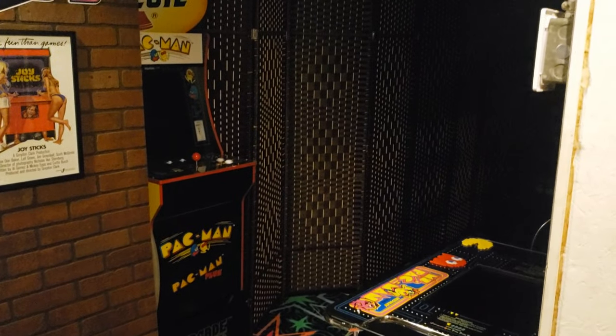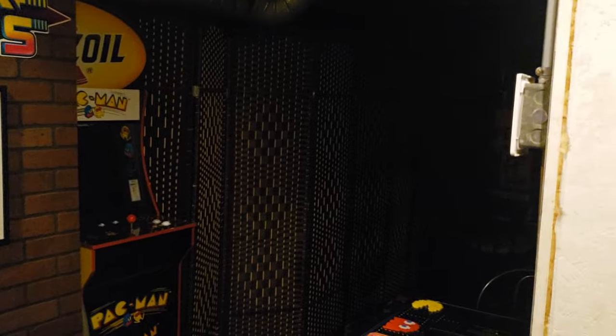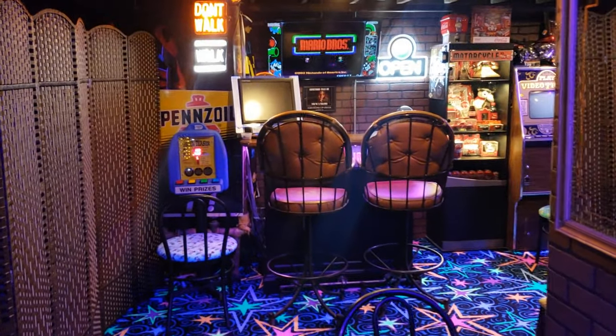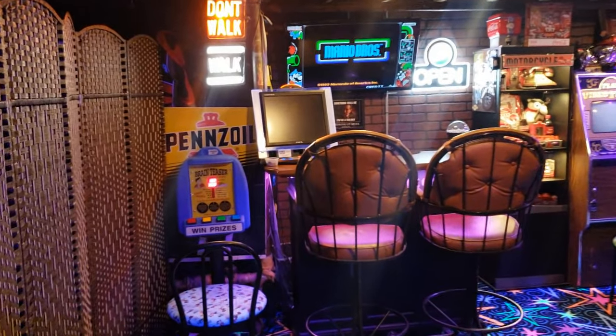So here we're going to show you how this works. Turn on the bar — turning six things on. We'll just wait for everything to boot up.